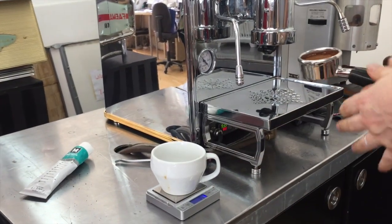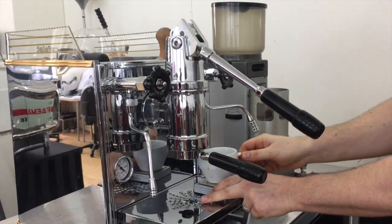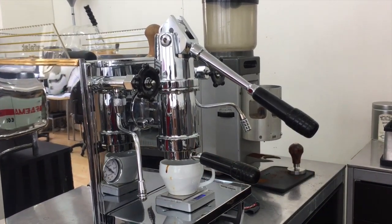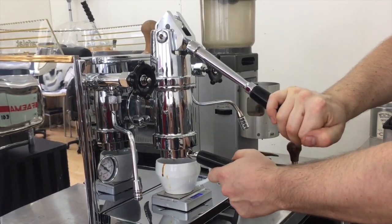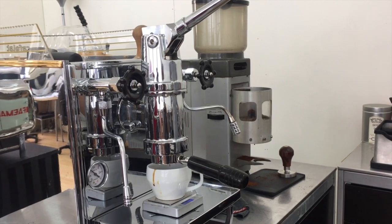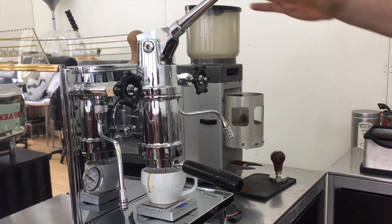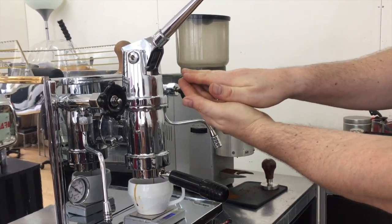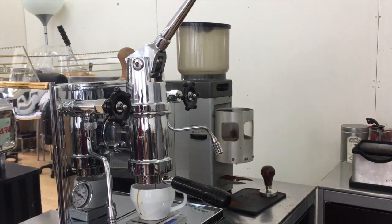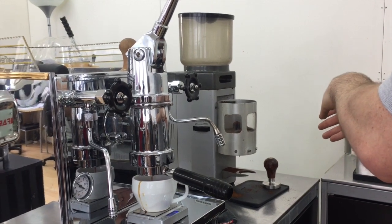We'll also weigh the shot to see how much we get. Lever down — pre-infusion — just checking. Okay, pull it up now. Generally when a lot of people have a problem is when the lever will sort of kick in — like a clutch on a car, when it will bite. You really want to get it to about that position, and that depends on your infusion, how you ground the coffee, and a number of different factors.